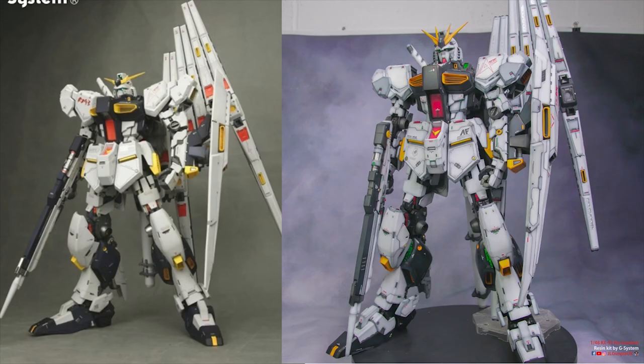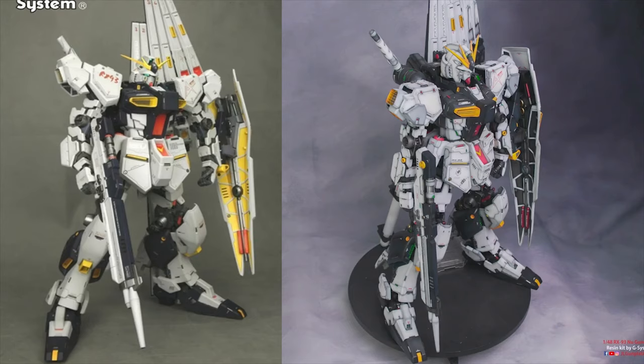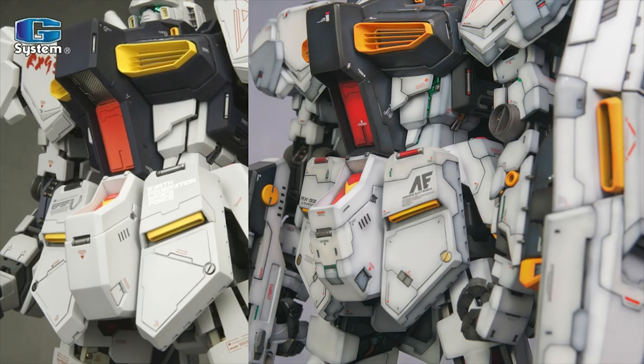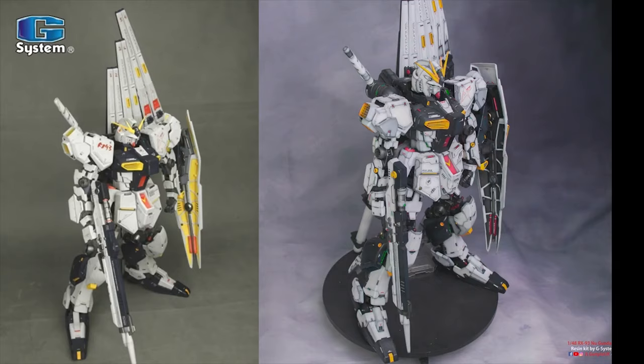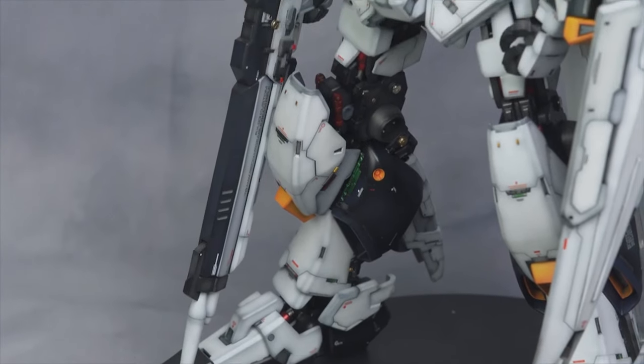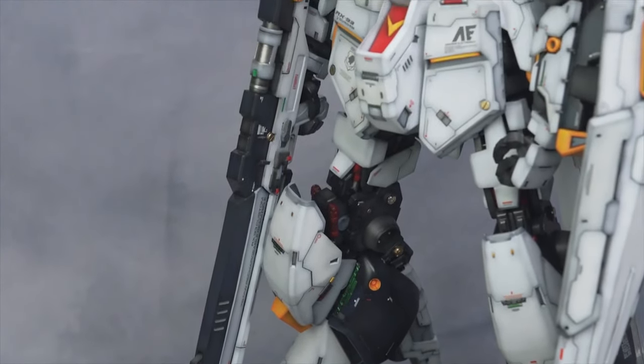It was kind of a love-hate project as it was my first G System kit and I didn't realise how many weight issues there would be. Basically all the joints needed to be pinned down and locked because the movable joints can't handle like 6 kilos of resin and be movable at the same time. I remember the first time I put the funnels on the back, the whole thing just gave up and collapsed. Fortunately I was able to salvage it and it looked okay in the end.